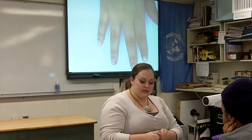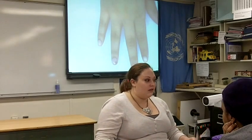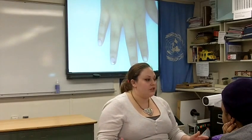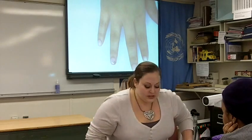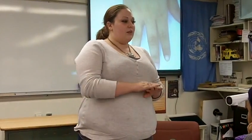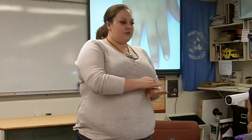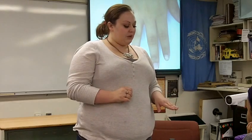That is our last and final step. This process does not take long and is something inexpensive you can do at home that looks just as beautiful as the salon's. To recap: start with the tips using white polish, take a Q-tip and nail polish remover to touch up the edges, use the nail art pen to make the flower, take your toothpick to accentuate the petals, and then put your top coat on.